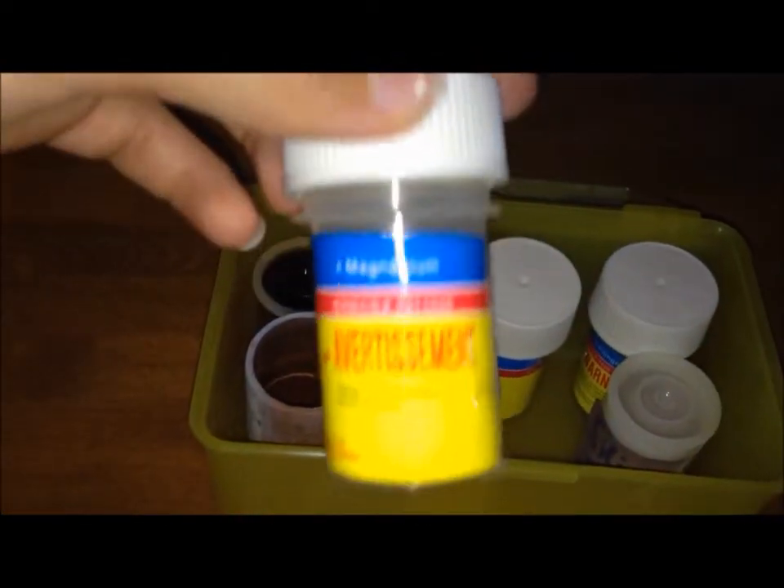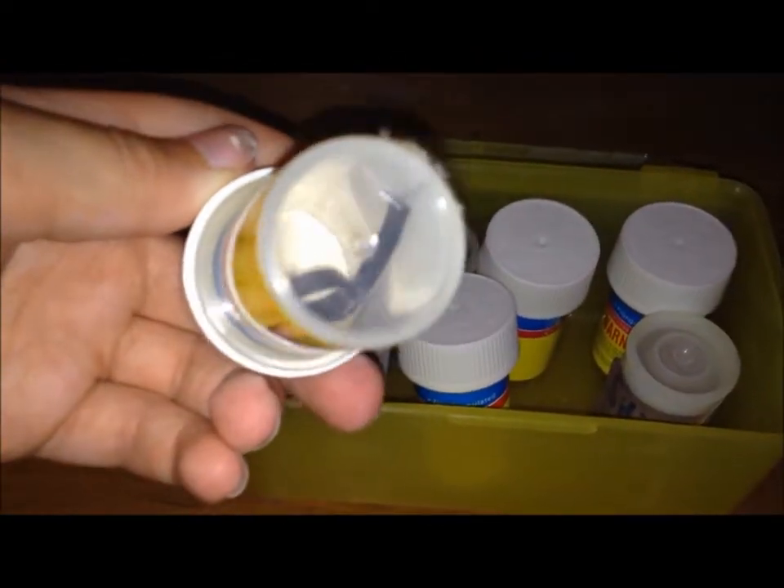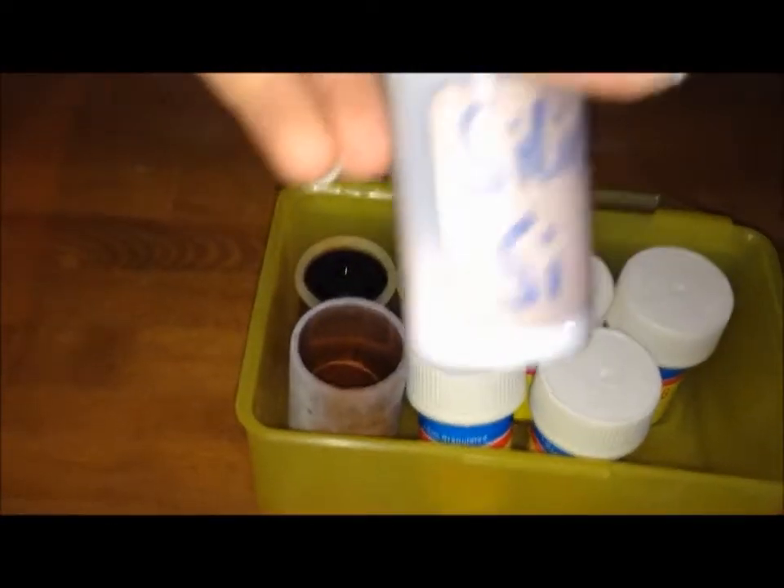Here we have magnesium, just a strip of magnesium — good for fuses. Silica gel, which I'm going to use in a later video to make sodium silicate, which I'm going to use for a crystal garden.